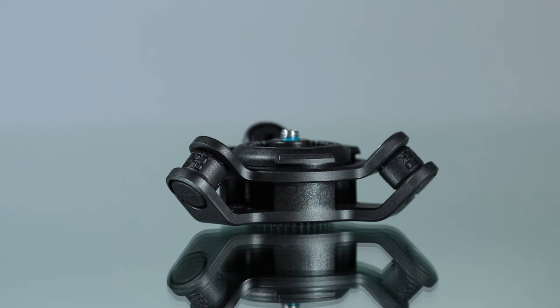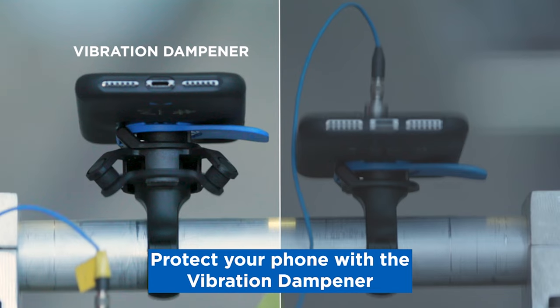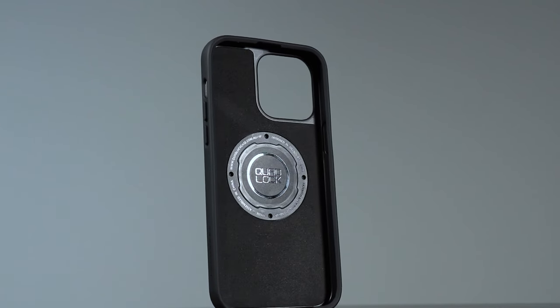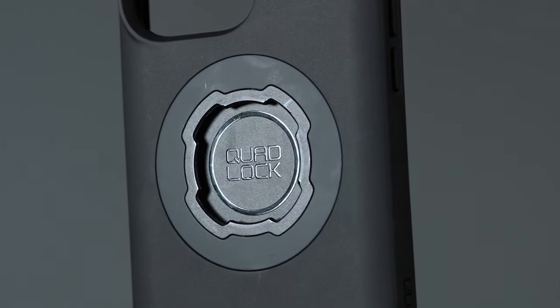We've also got this vibration dampener, which is sold separately — that just takes all the little vibrations out of the handlebars and the bike to keep your phone camera safe. I've also got the MagSafe case here as well; this one is for an iPhone 14 Pro Max and it's the MagSafe version.